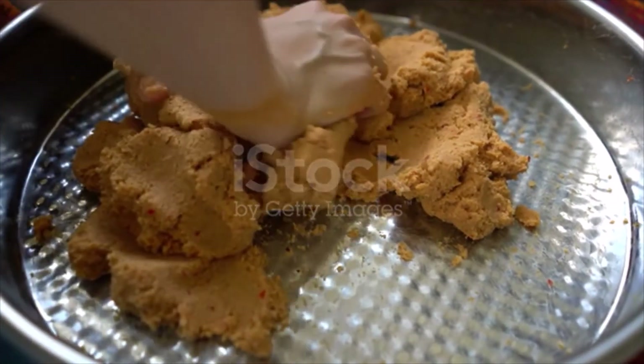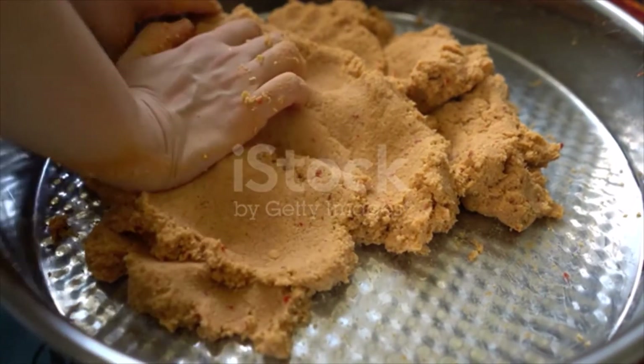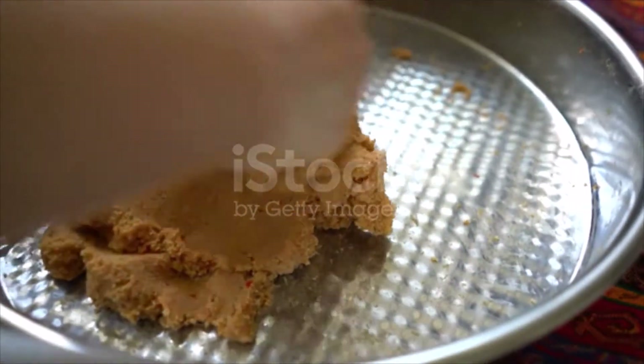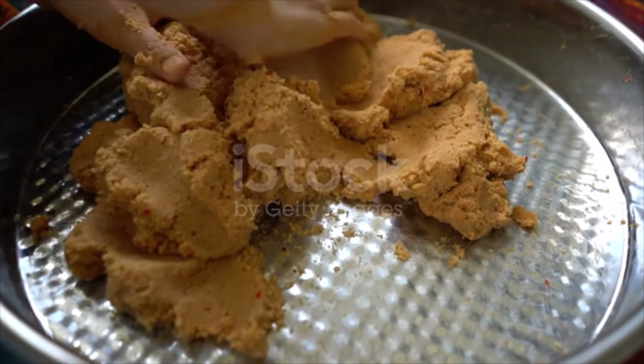Take the chilled potatoes to a food processor and pulse until they become a glue-like mash. Add the mashed potatoes, flour and tomato paste to the bulgur and knead well. Grease your hand thoroughly and tear off a small piece from the mixture and roll it out.